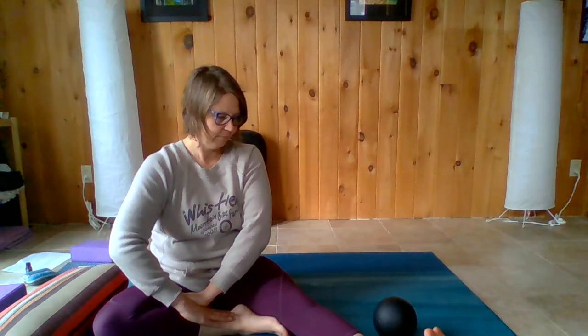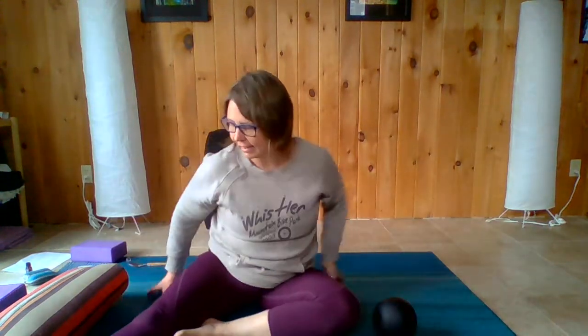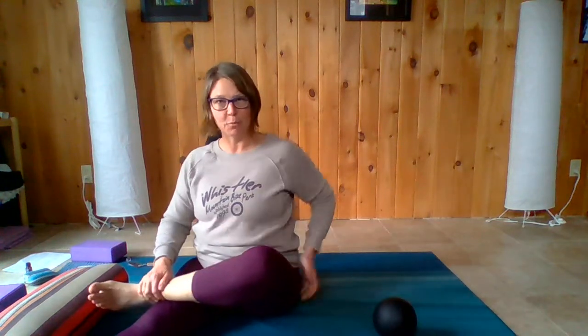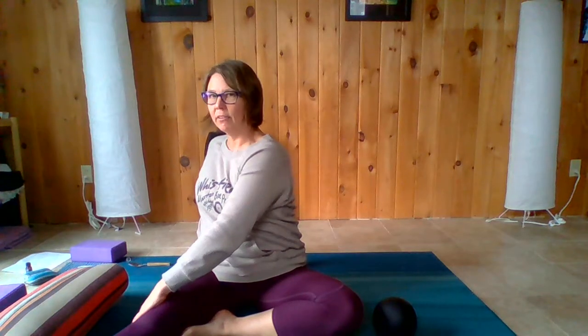We'll take about two or three more breaths here, and then when you're ready, releasing, shaking your hands off and moving to the other side. Taking whatever option feels good — you can have the sole of the foot against the thigh, or bring that foot just above the knee joint to get more into the hip area. Place that opposite hand on the opposite knee with a very small micro-twist, which helps bring the thigh bone back to where we want it to be.